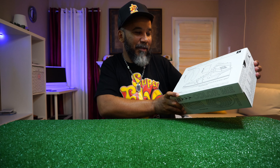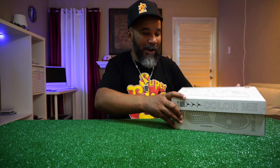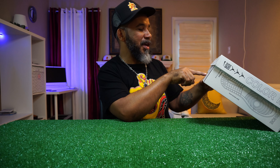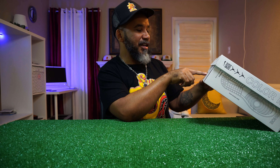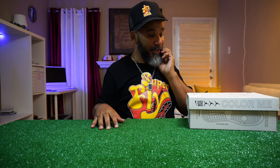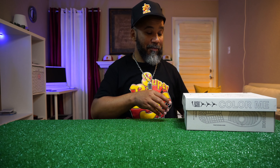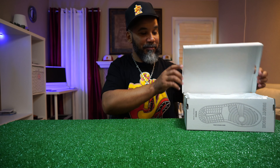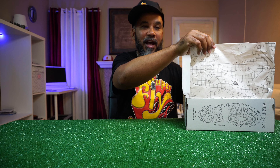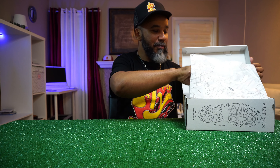Anyway, let's see what's in here. This is a Jordan 1 Mid — it says 'SS,' not sure what that means — and it's a grade school colorway in white and black, size 7Y. I can't remember exactly what I paid for these, but let's pop the box top and see what's up. White box top with a diagram on the tissue paper.